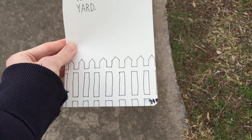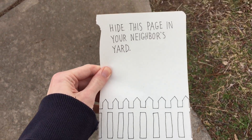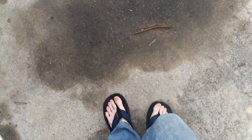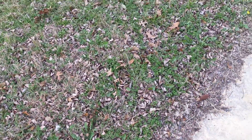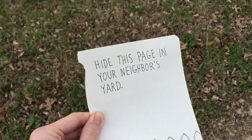All right, we're on a field trip. Page 198-199 says to hide this page in a neighbor's yard. It's a little bit chilly out here but I still have flip flops on — I was too lazy to put my actual shoes on. I need to hide this in a neighbor's yard, but which neighbor and where do I hide it?